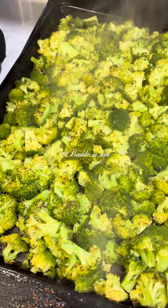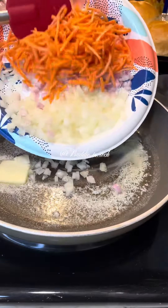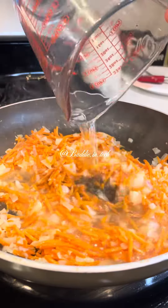I roasted mine, but that part is optional. Y'all, use a pot — I really had a slow moment here and thought I was going to be able to make all of this in this pan. Yeah, I really tried it.